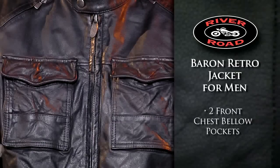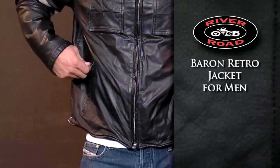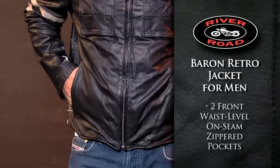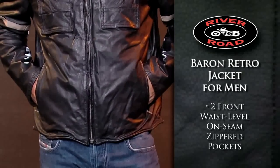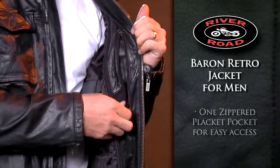Two front chest bellow pockets add to the retro styling and offer additional storage space. Two front waist level on-seam zippered pockets will hold essentials, while a zippered placket pocket inside allows easy access to your belongings.